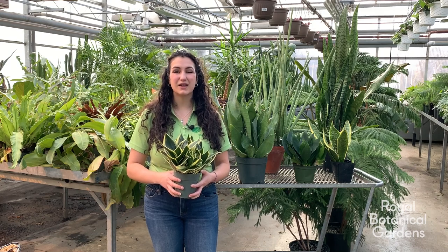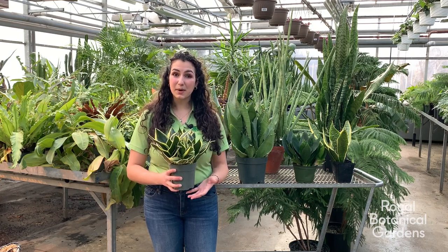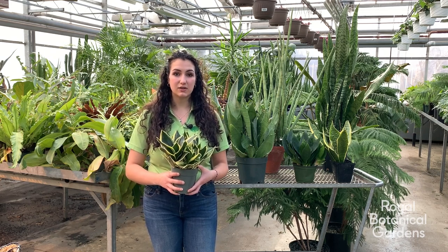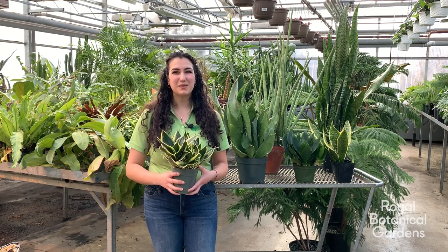Thank you Chris for all of your useful information. I hope viewers have learned some helpful tips on how to care for their snake plant. To learn more about plant care, please visit rbg.ca or check out RBG's YouTube channel to find more videos. Have a wonderful day and we'll see you next time.